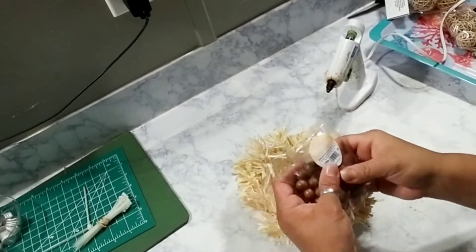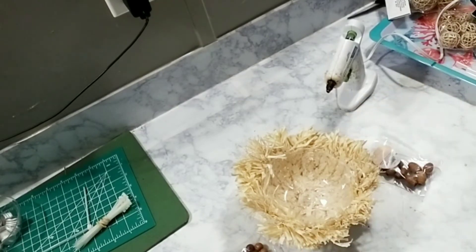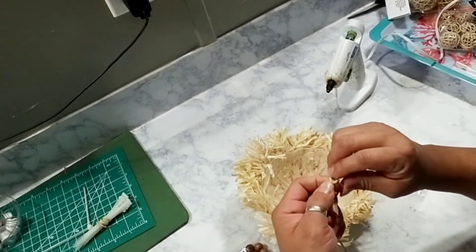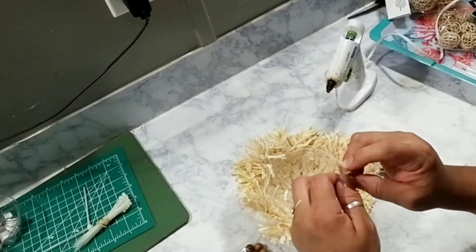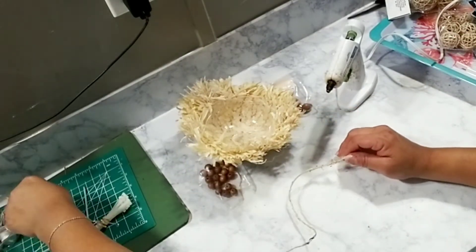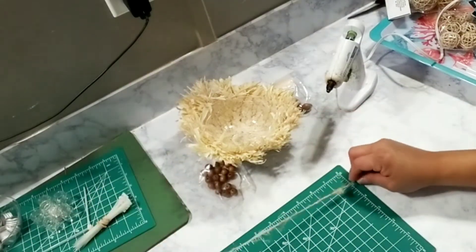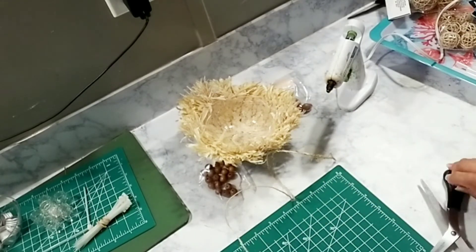Once you're done with that, I found some 98-cent packages of beads from Walmart that were on clearance for 25 cents, so I grabbed a bunch of different styles. I'm going to grab some jute twine and eyeball how long I want my planter to hang, then cut strands accordingly. I cut them about 18 inches in length and cut four strands of jute twine total.